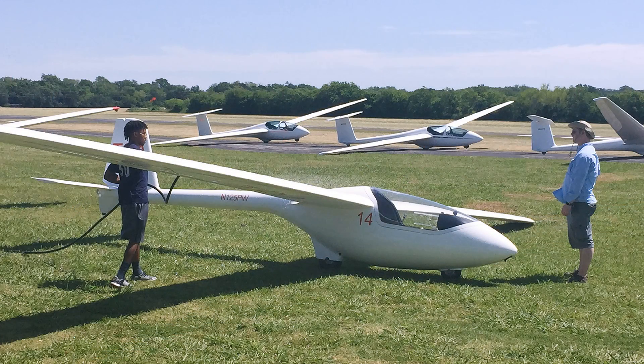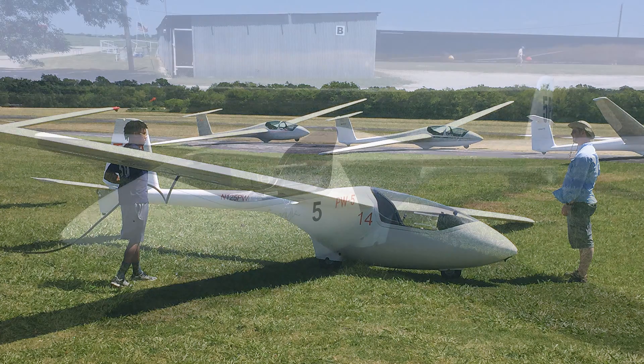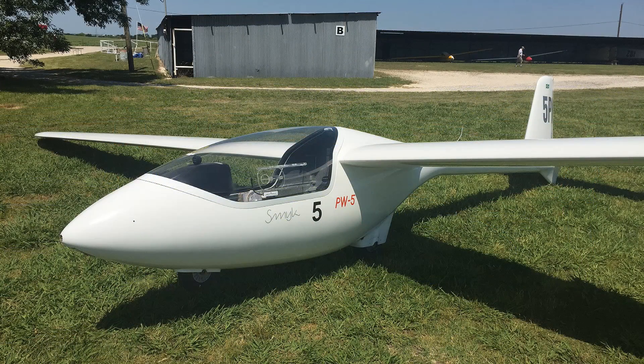What I mean by final glide is this technique where we're no longer going to find or look for other thermals. We're going to head back to base as fast as possible. That's the whole idea of it, and we want to arrive at that destination or base airport at at least a thousand feet above the ground.